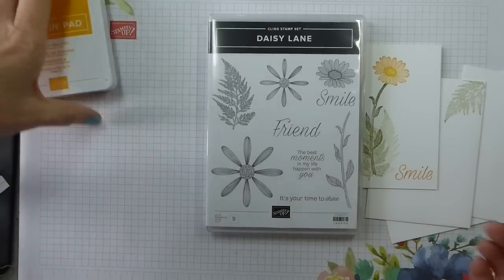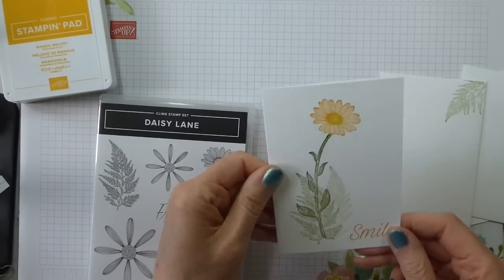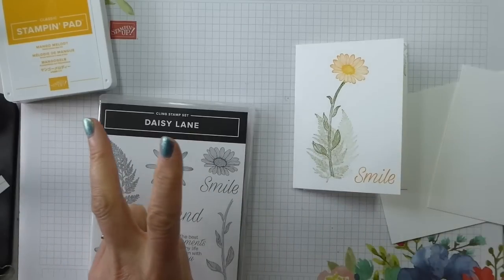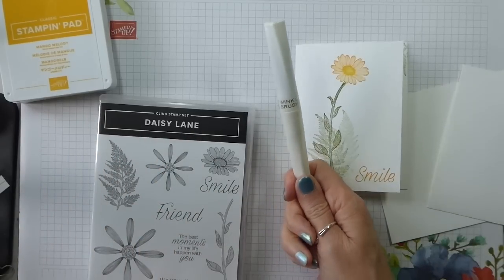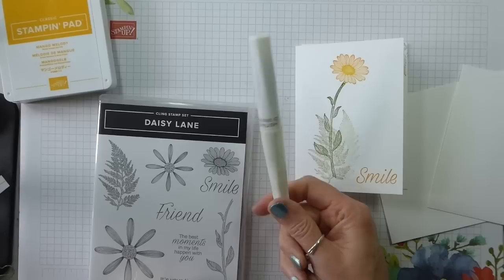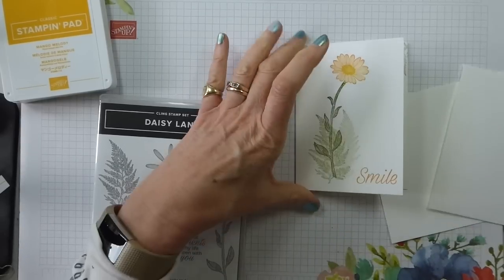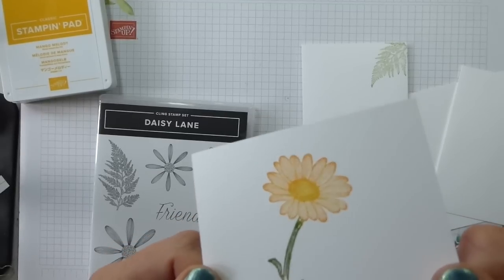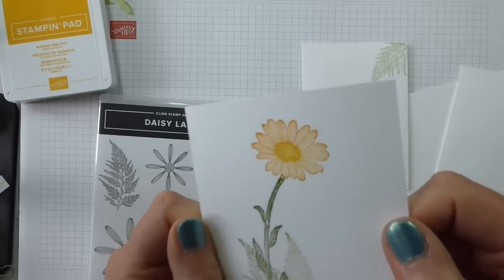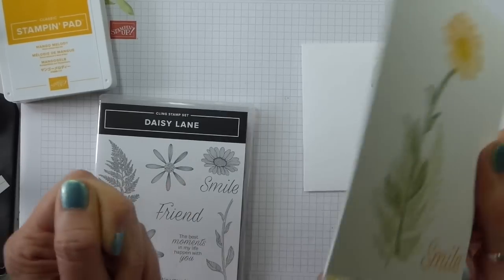As ever, I try to keep my simple, quick version to minimal supplies. So I've got two ink pads and I have got an optional Wink of Stella brush marker thingy, because — hopefully you can see — that's what I've put in the middle there, and it will become apparent why as I go on.